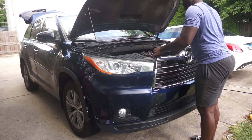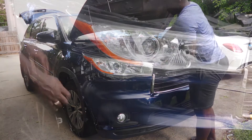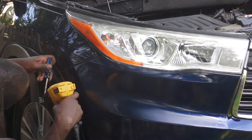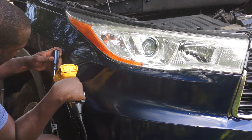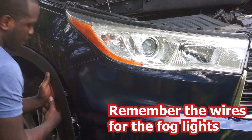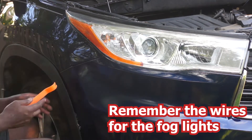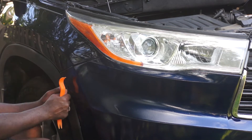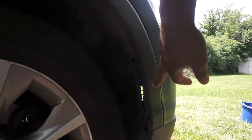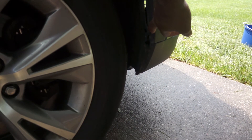Now it's time to reinstall the bumper on the car. First, you place the bumper on the car and you can use one clip just to hold it together, then you can start at the sides. I'm using a heat gun to make adjustments to the clip so that it holds better. Do not forget to reconnect your plug for your fog light. After you reinstall the side piecing, you install one bolt right there, another bolt right there, as well as a clip, and another bolt right there. And then you are done with the side.